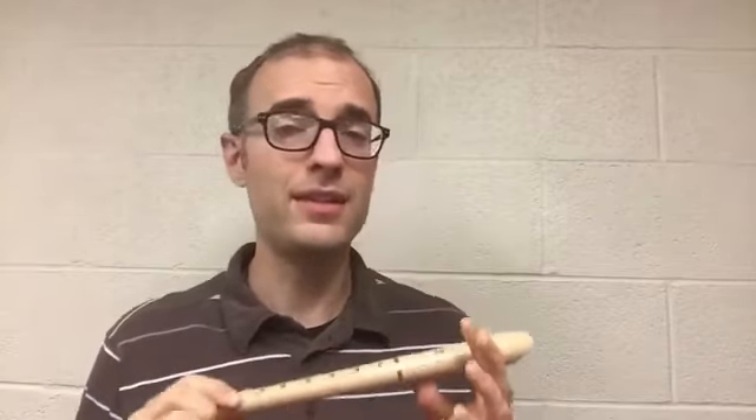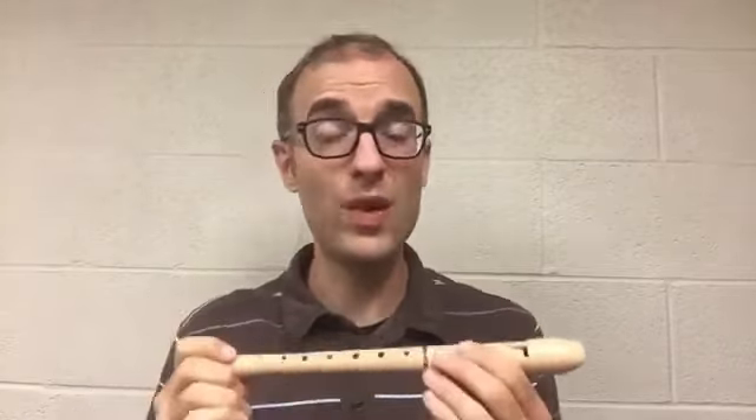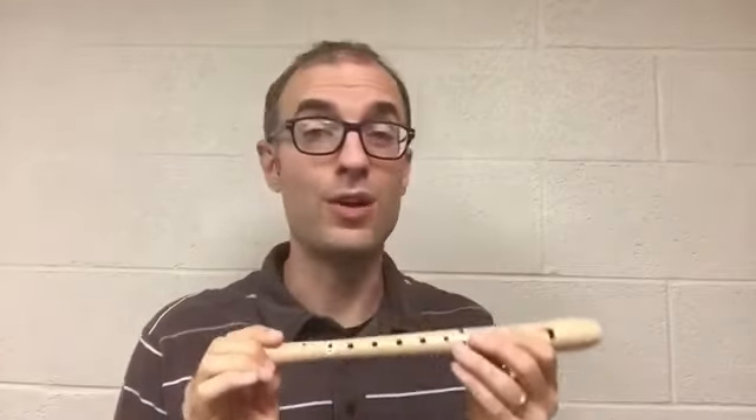If you're still having a little bit of trouble tonguing with the recorder, try this: try one continuous stream of air, whispering. And go back and forth from having the recorder in your mouth to having the recorder away from your mouth. Try it with me.